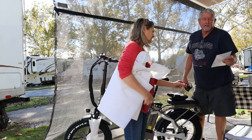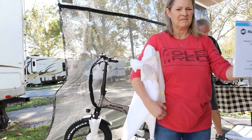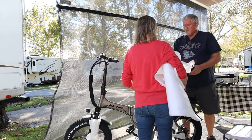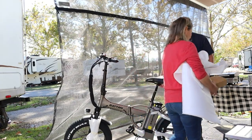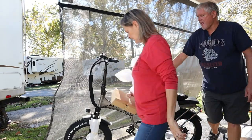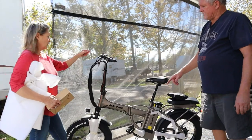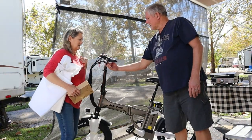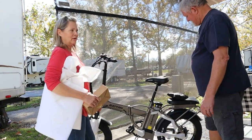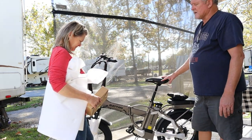It's the model LM750. The only difference between this and the LM500 is the motor back here — it's 750 watts compared to the other one that's 500 watts. It's got a light, a horn, and a bell.